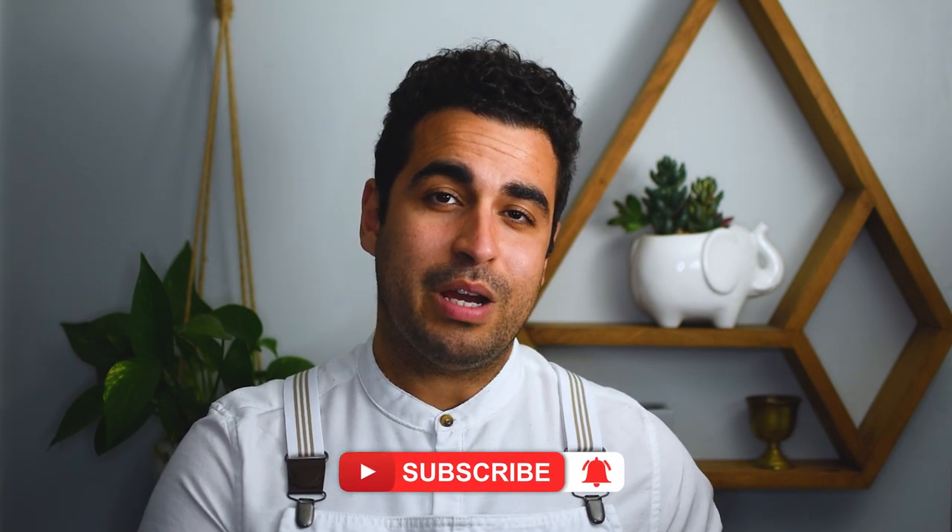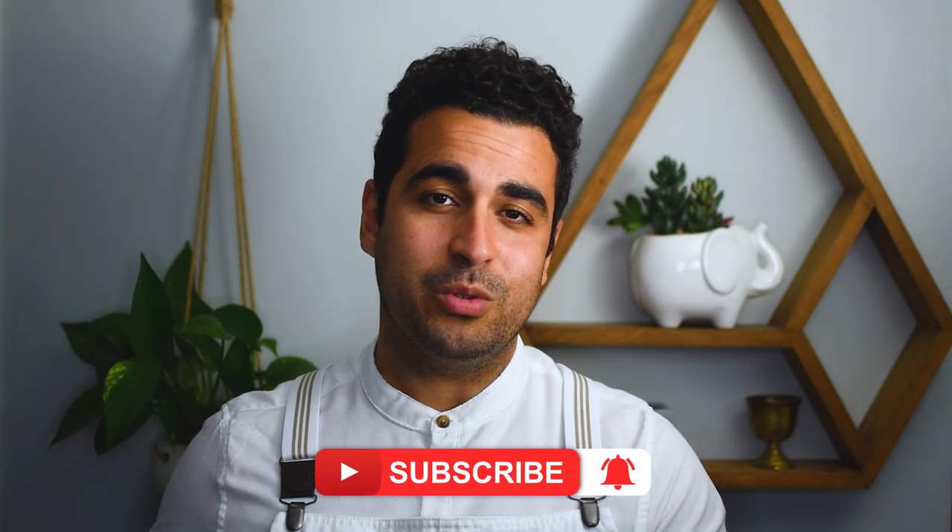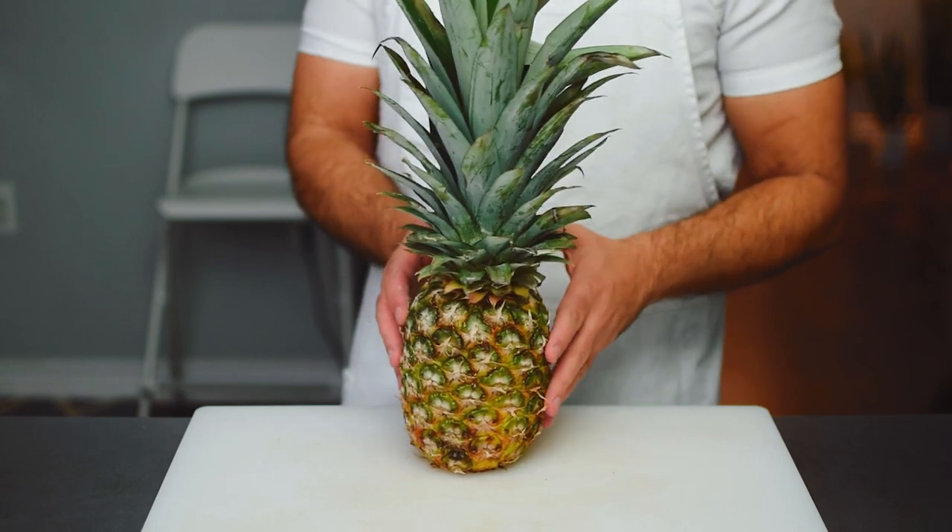Moving along, today we're going to be breaking down a pineapple. At first these spiky little tropical fruits can seem quite intimidating, but in this video I'm not only going to show you how to break down a pineapple in a simple and fun way, but I'm also going to show you how to make it look beautiful as well. So without further ado, let's begin.